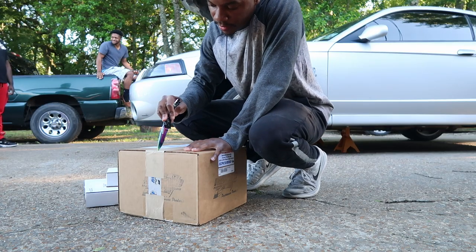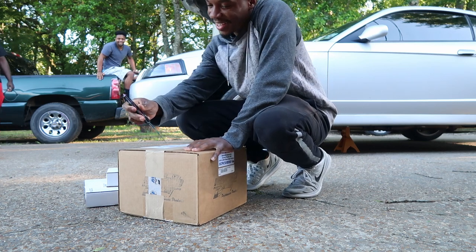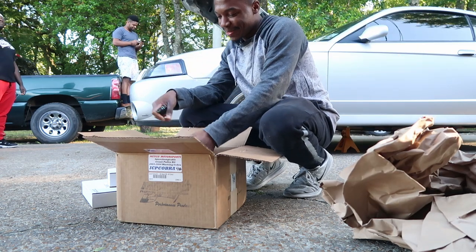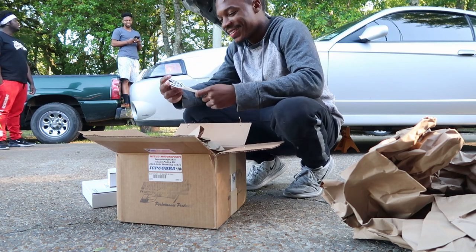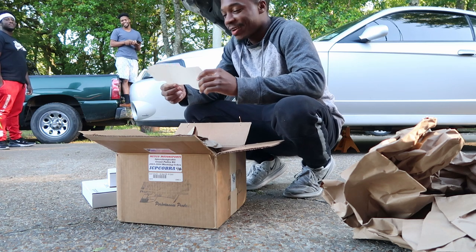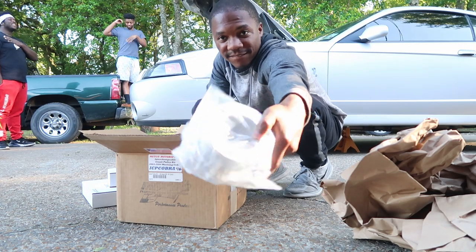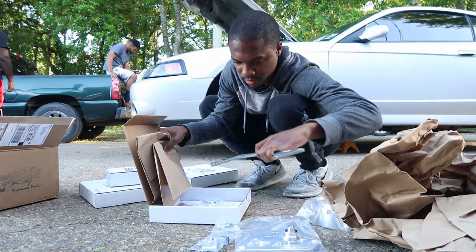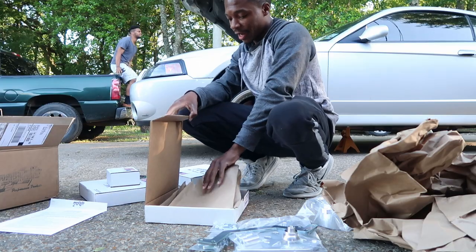Let me go ahead and unbox these things and get them installed on the car. There's some side banter about a YouTube video and stickers — Metco Motorsports stickers specifically — and I joke that they'll make you have about three more horsepower. I think this is the first thing I ever bought that came with instructions.